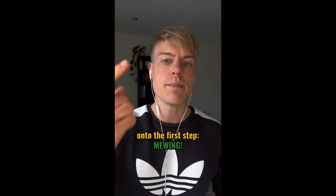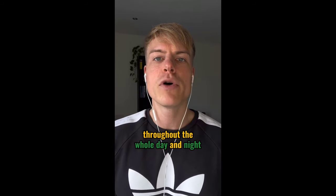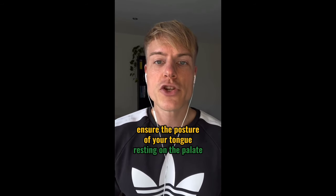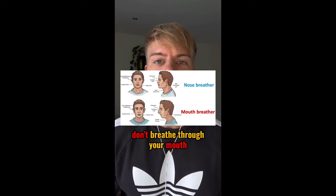Onto the first step: mewing. It describes the posture of your tongue. You want to keep your tongue resting on the roof of your mouth throughout the whole day and night, whenever you're not talking or eating. So focus purely on nose breathing, ensure the posture of your tongue resting on the palate, and don't breathe through your mouth.